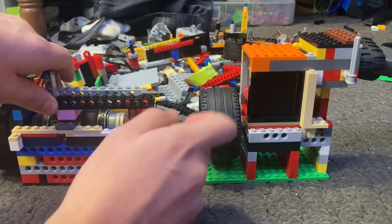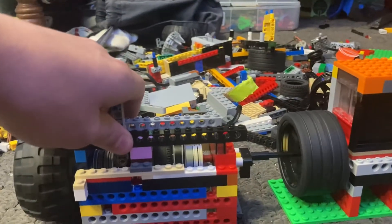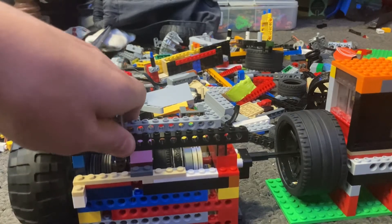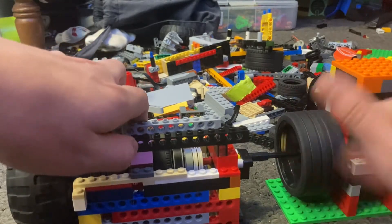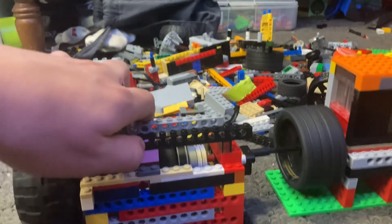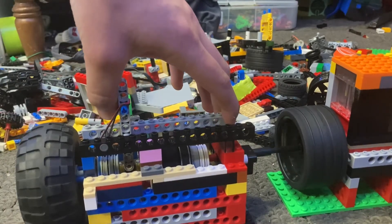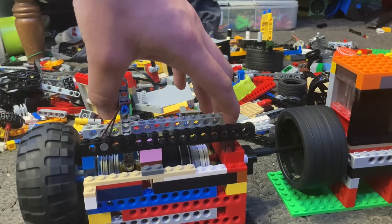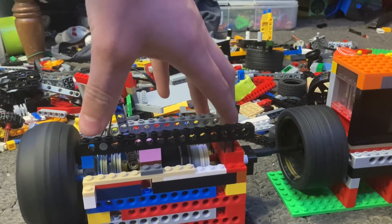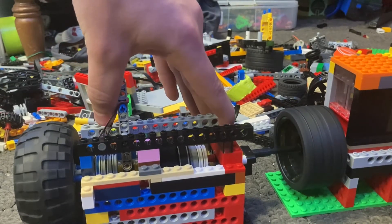You have to start with the clutch disengaged so you can rev it as much as you want. Sometimes it does have issues starting because it's not aligned properly. So how you work this is you give it a bit of throttle and you let the clutch out just like this. Now disengaged — that will stop and the engine will start spinning.